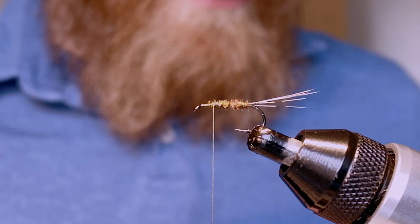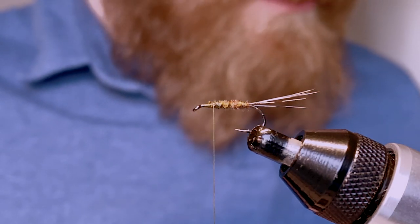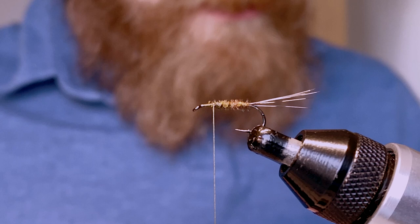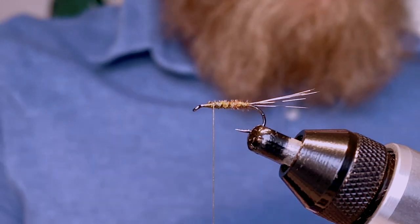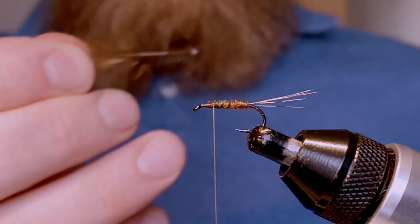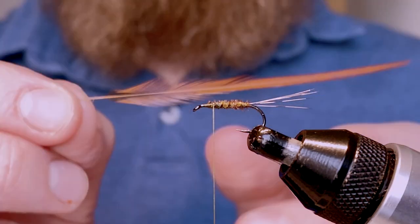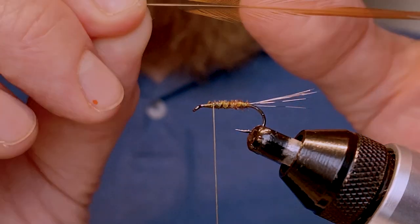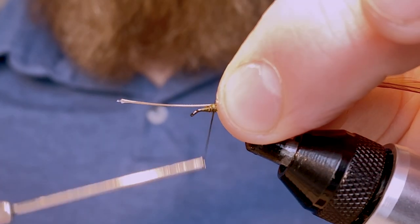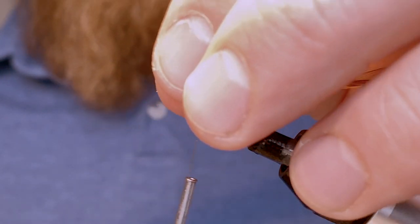Now ready to tie in the first of my hackles, which is a red game colored cock hackle — this is a Metz bronze grade cape. I'm looking for a feather whose fiber length is roughly the same as, or a little bit longer than, the gap between the shank and the point of the hook. I'll bare some of the stem to have a clean point to tie in. I'm tying it in with the back side of the feather facing towards me. I've done a good few wraps in there taking this all the way down toward the eye of the hook.